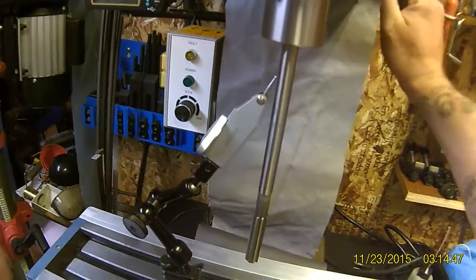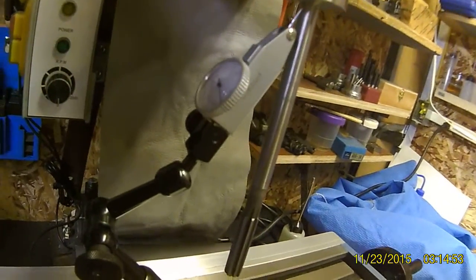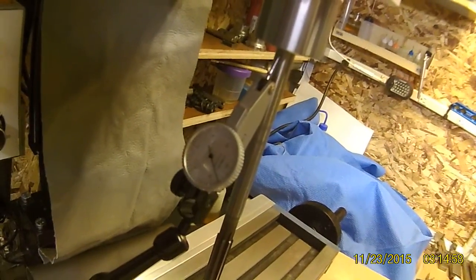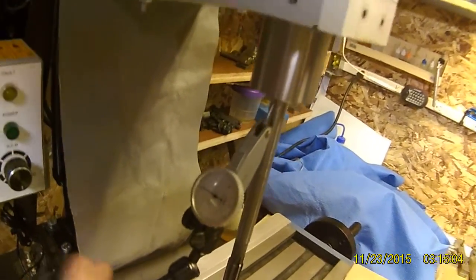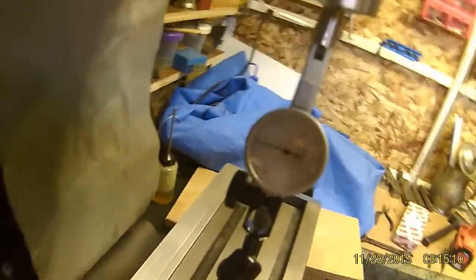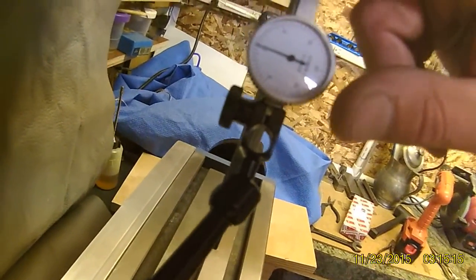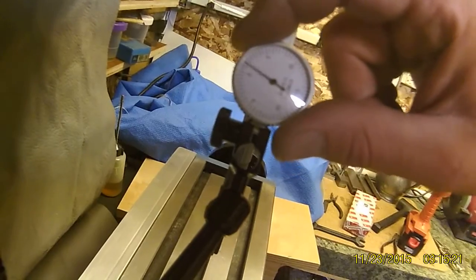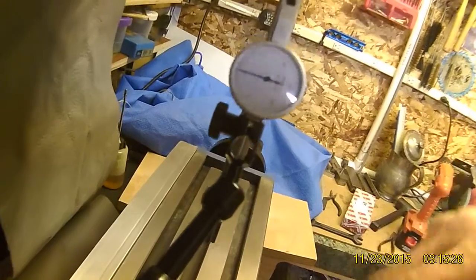Let's just unload any tension that might be in there. Alright, I'm not going to put it exactly on zero, but it's at roughly zero. Screw it — we're on zero. Now it wants to sit down the other way. Anyway, there, it's on zero.